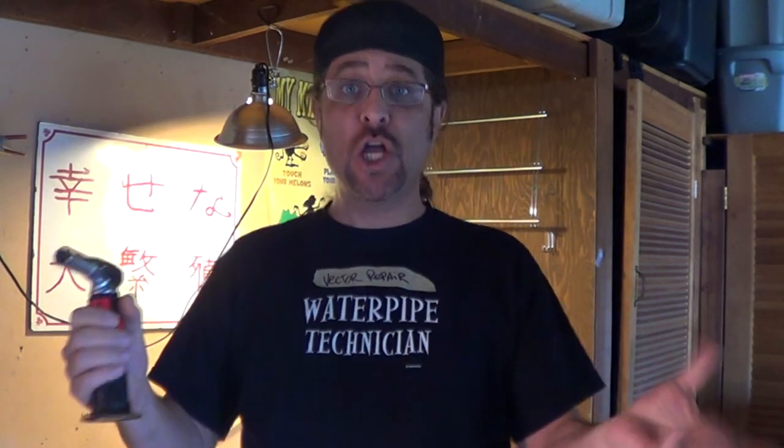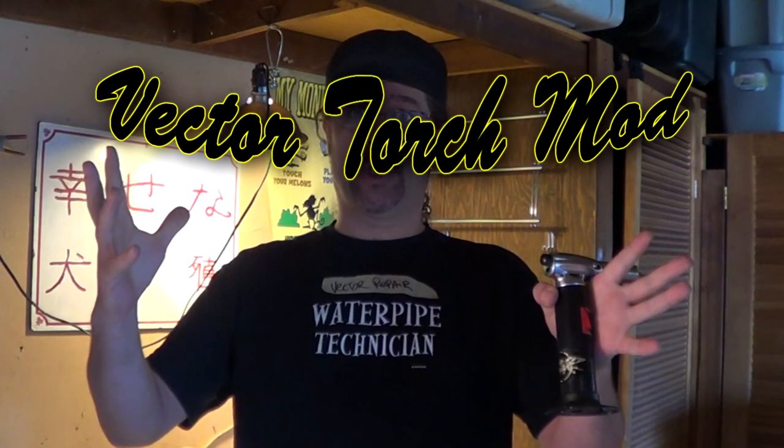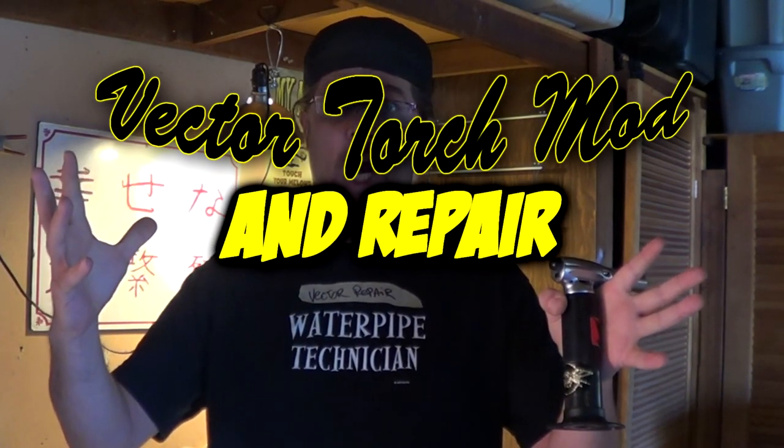Is your Vector torch dead? Have you been eating a lot of creme brulee lately? Well, if your torch has gone out, don't throw it away. There's an easy way to fix it, and I'll show you today here on Vector Torch Mods and Repairs.